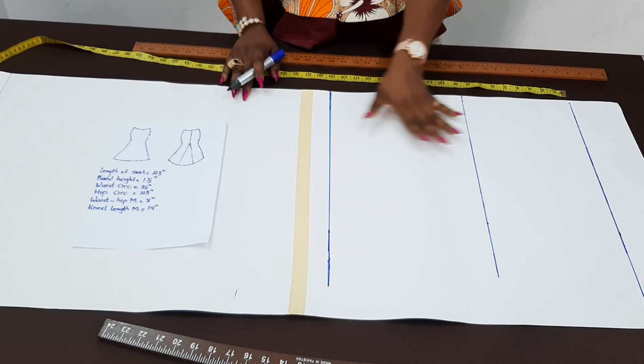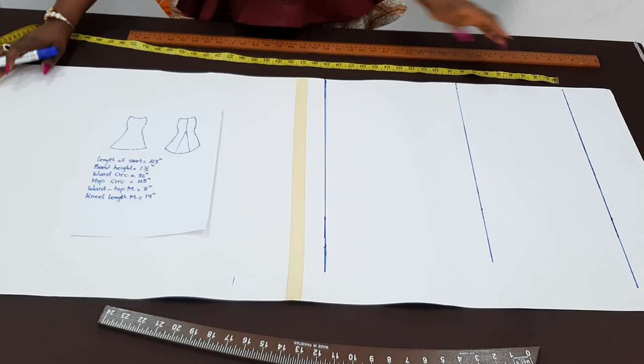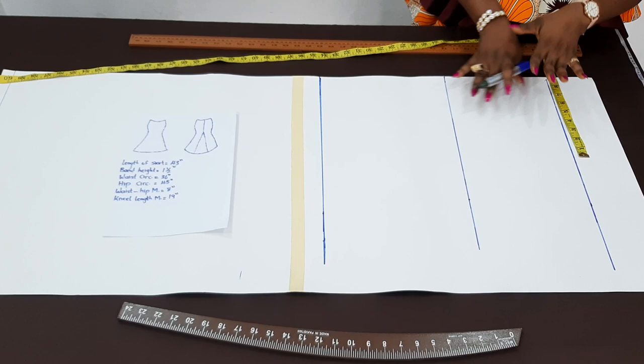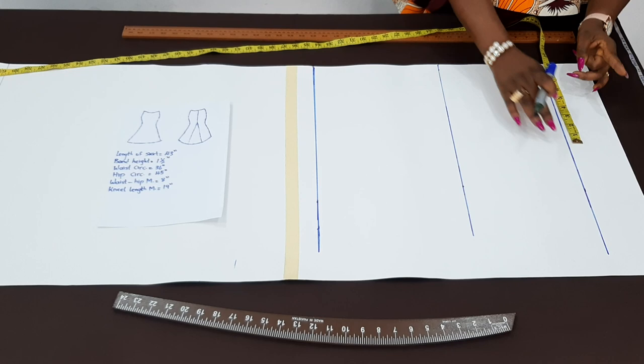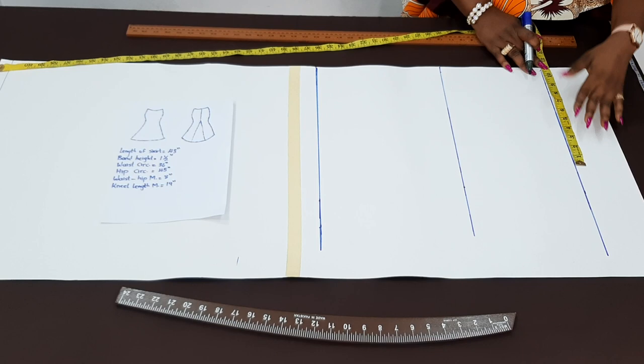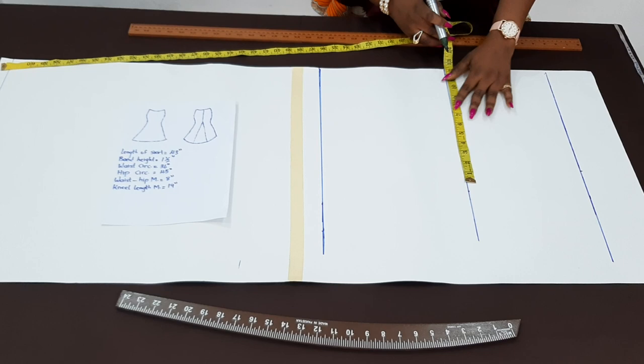Then I'll make all these points into a straight line. So this is the waist, hip, knee length, then the hem of the sketch. The first thing I'm going to insert now is the waist circumference — this is 36. When I divide that by four, I will have nine inches. But remember, this sketch is going to have a dart, and for that we'll take half an inch on both sides, which is one inch. Then for the side seam allowance, that will be one inch, making two inches total. I'm going to add two inches to that nine, which will make it 11 inches.